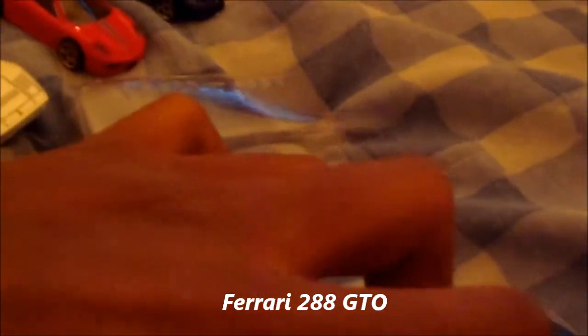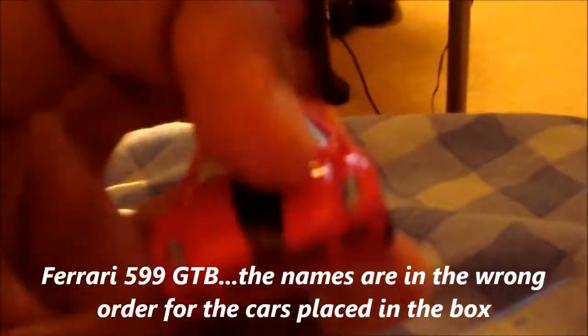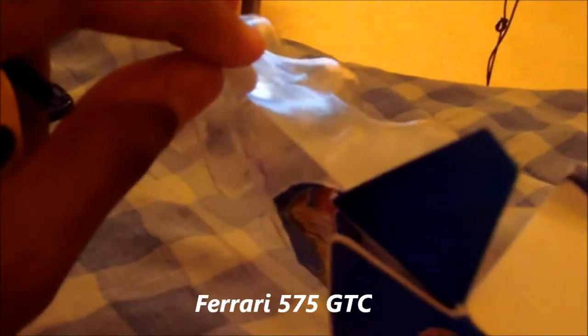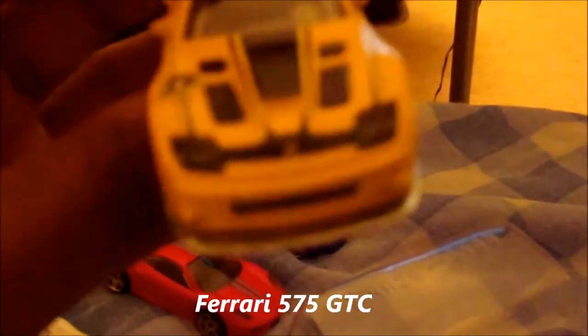And then here's — I think this is the 599. No, it's the GTO. I'm sorry. GTO. I have one of these already, but it's not in this color. So I have two GTOs now. I have a red one and a yellow one. This one's my favorite though — it has to be my favorite. The 599 GTB Fiorano. Look at that front — do you see that front? This thing looks mean. It's got the side pipes right there. Oh man, look at that detail. It's got the front spoiler — the diffuser — and a rear diffuser. Look at that spoiler though. Man, I'm glad I got this one.